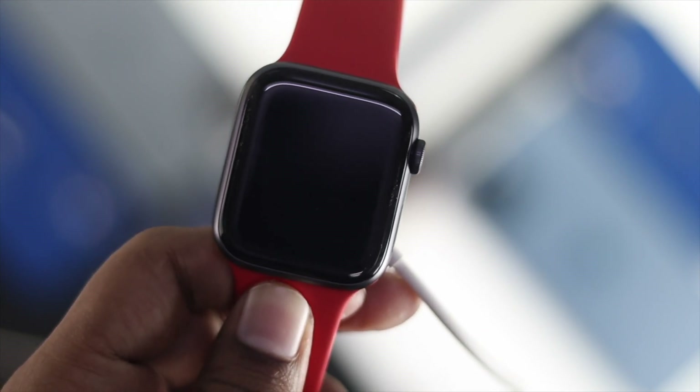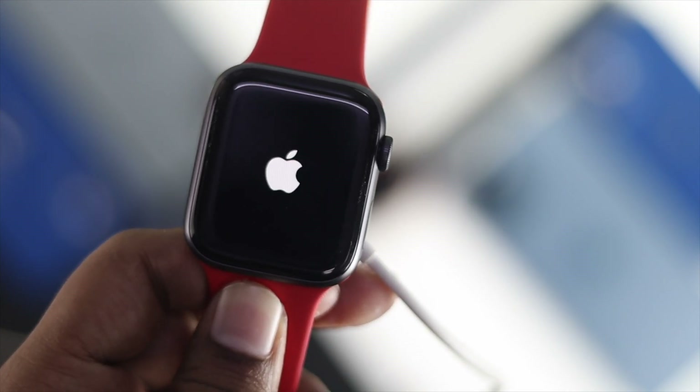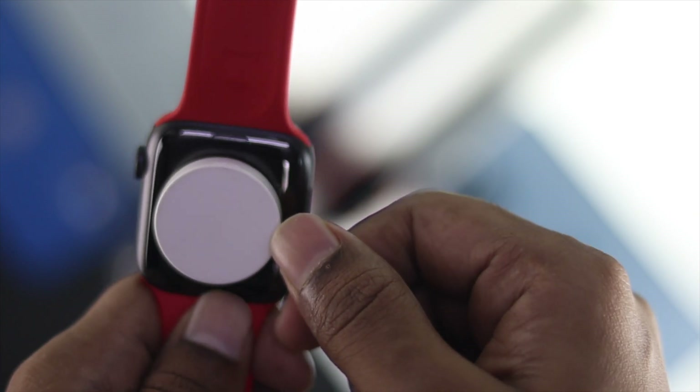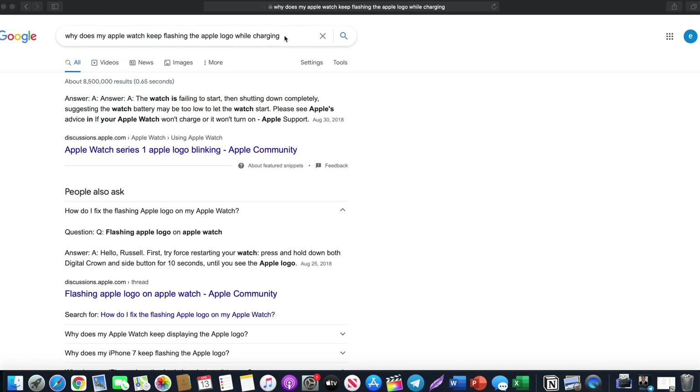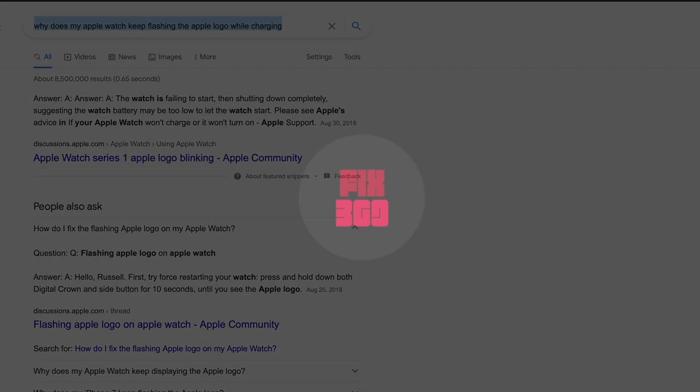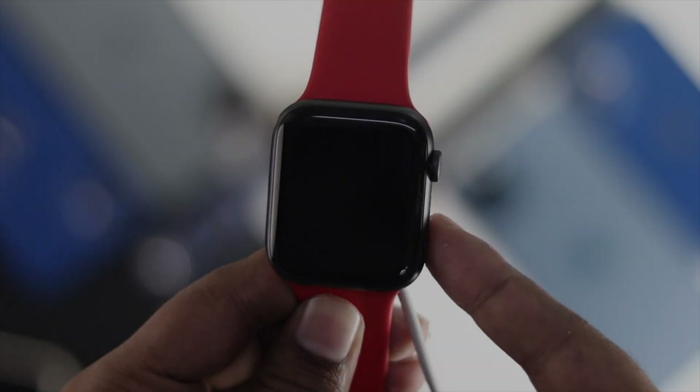Welcome back to another video. In this quick tutorial, we're going to show you how you can fix your Apple Watch if it keeps flashing on the Apple logo while you're charging it. This is one of the common issues that recently most Apple Watch users are facing. Now let's jump into the main topic.